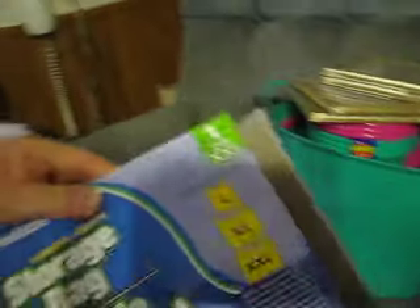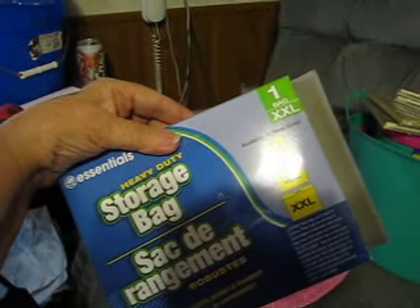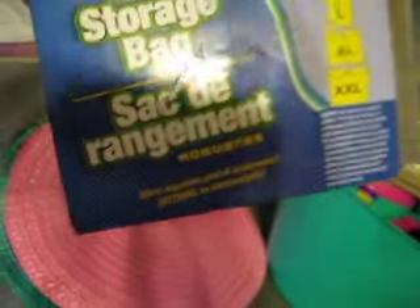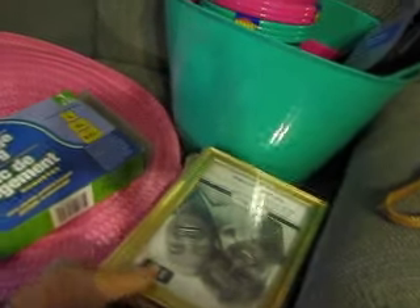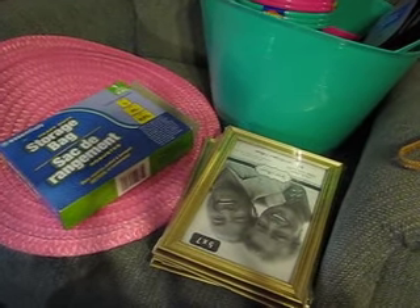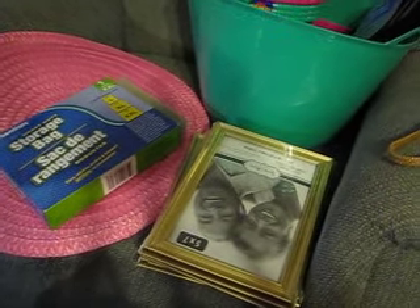I got an extra large storage bag. I got four 5x7 picture frames for a DIY from Do It On A Dime's video.